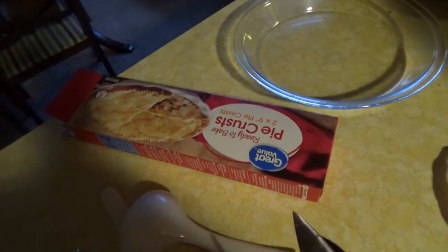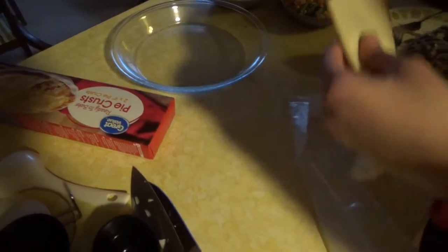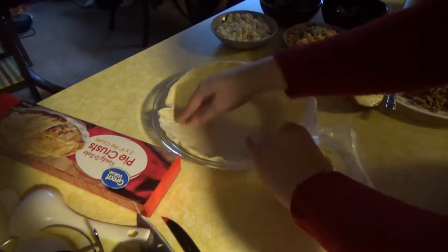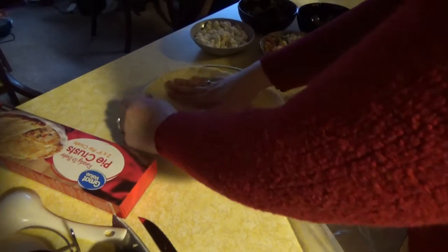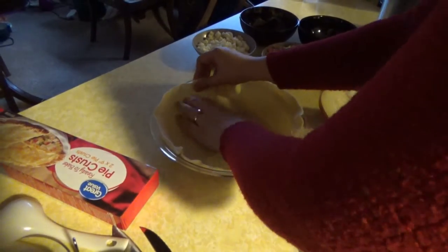Here we have just a frozen pie crust from the supermarket. They're awesome because I hate making pie crust — no one likes making pie crust. It makes it a million times easier, but if you have a favorite pie crust recipe, feel free to use that.